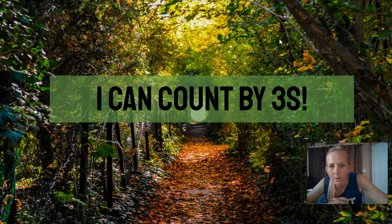Hey guys, back again. We are doing counting by threes today. So this one should be pretty new for everybody. So we're practicing our threes timetable, but with exercise.